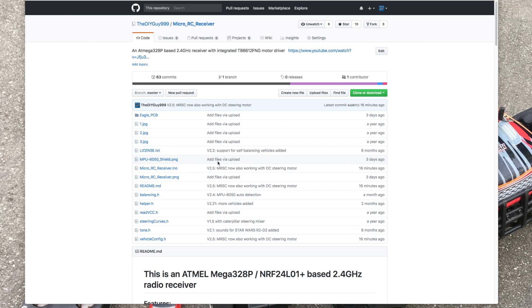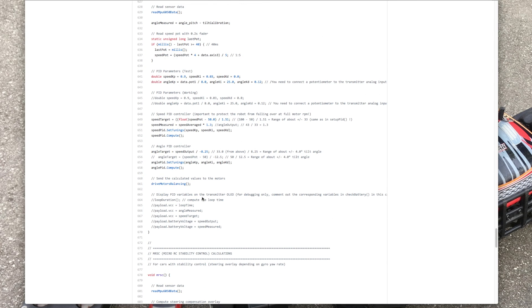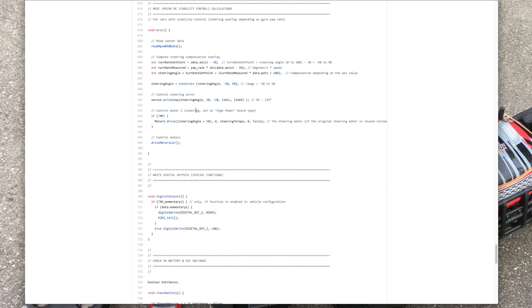First, I had to update the code to version 2.5 — it's available on my GitHub. The update allows using the MRSC functionality in cars without the servo. Most of the changes are located in the MRSC function.